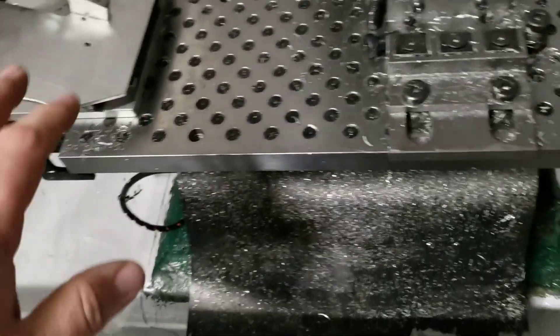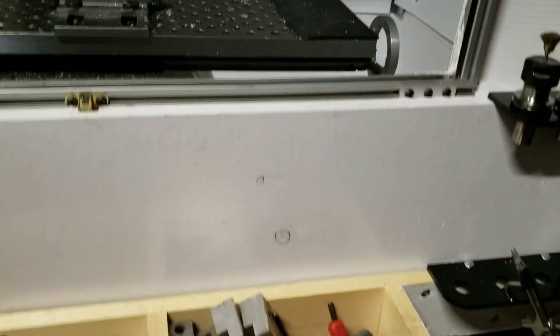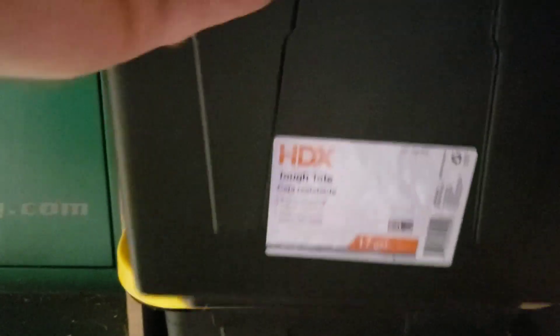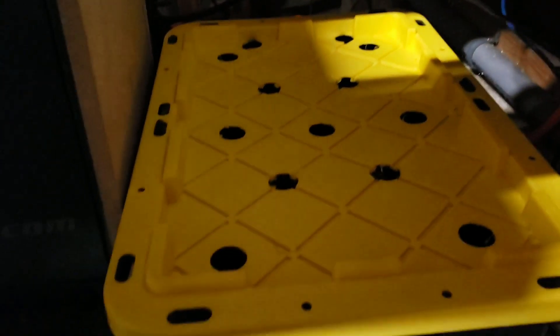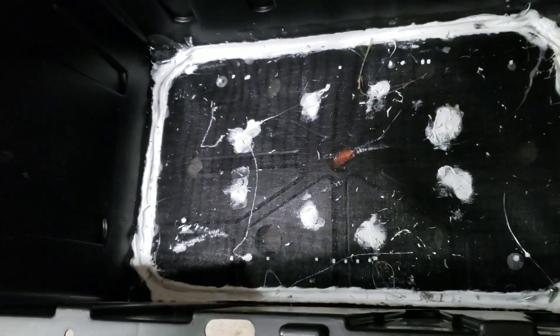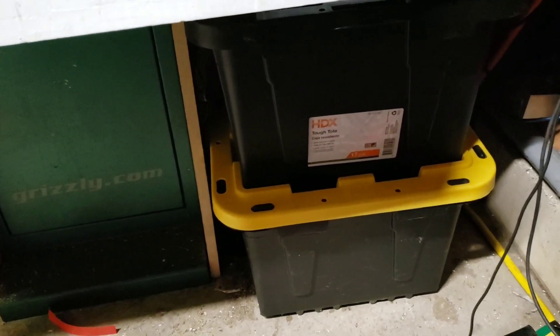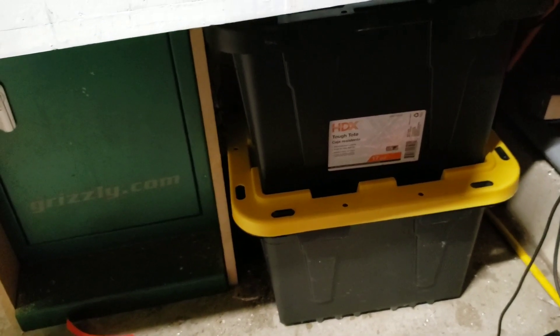Everything leads down into a flat area with a big opening. The lower tank has the pump for the flood coolant and holds the coolant. The upper tank is removable and has a bunch of holes on top, and this removable section has a mesh silicone'd into the bottom, so it catches the chips and separates the coolant.